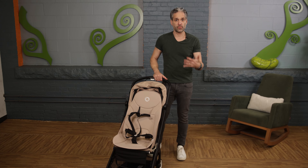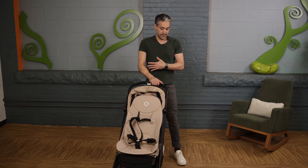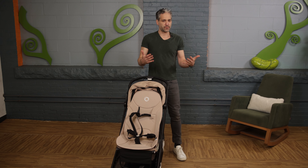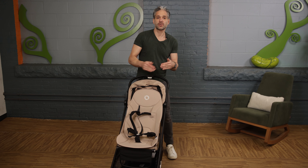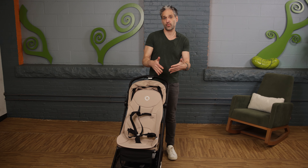There's great suspension on the Butterfly, so you can walk around and have a really good riding experience. You can also add car seat adapters to use it from newborn with a car seat.